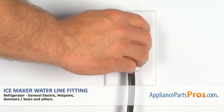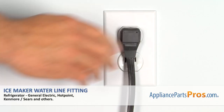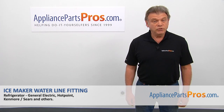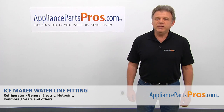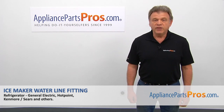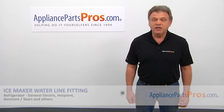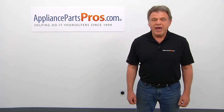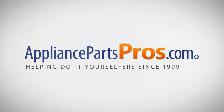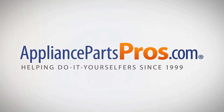We're done. Plug the fridge back in and make sure it's cooling. Thank you for being a part of another successful repair brought to you by AppliancePartsPros.com. For any of your future appliance repair projects, please check out our other videos available on our site, on Facebook, on YouTube, and on Instagram. See you next time.